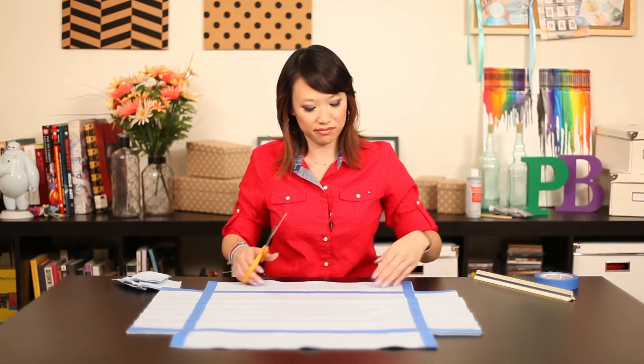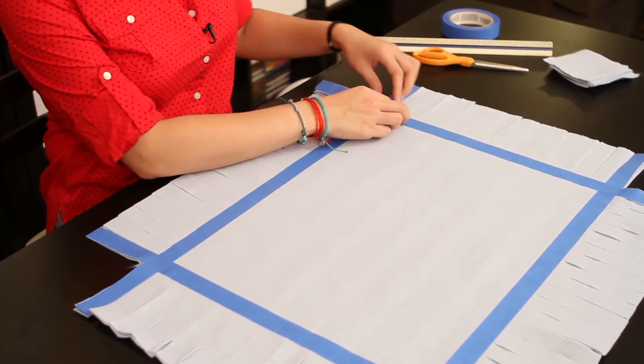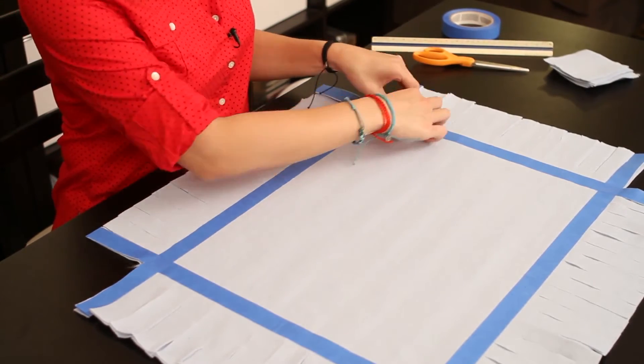You want to keep them about the size of the tape. I'm just going to finish cutting on all sides and then I'll be right back. Now that we've cut out all of our strips, I'm going to remove the tape and we're going to double knot all of these.